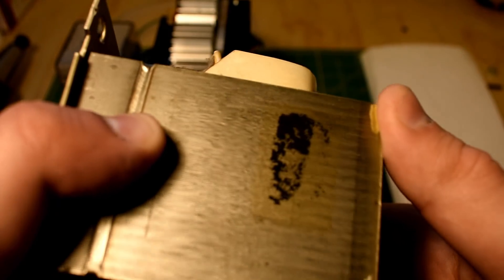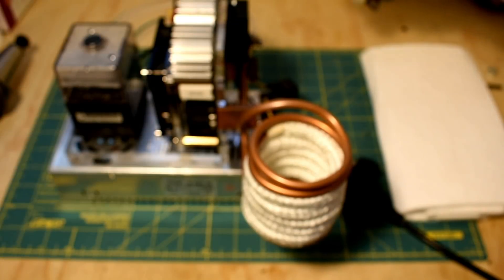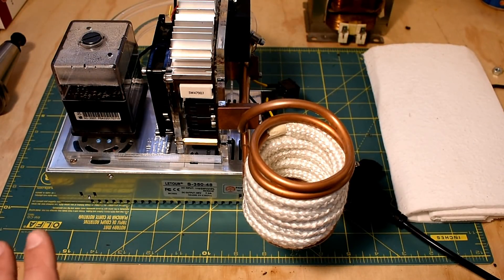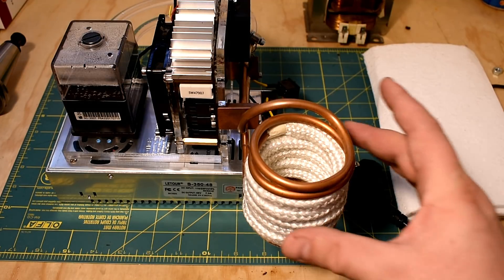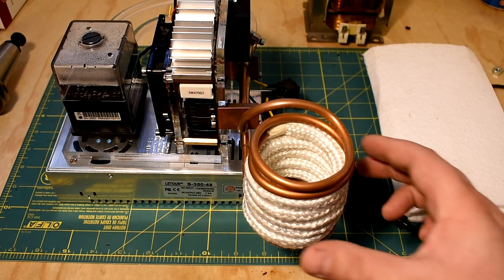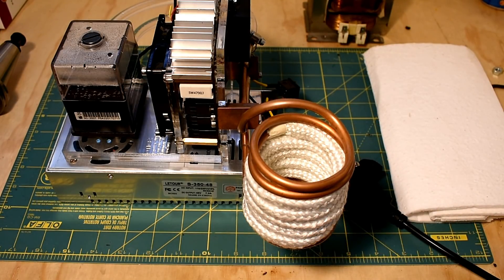I'm not super well versed in the electronics behind this. Anyway, I overheated my last induction heater — murdered it. I went out and bought a new one because they're like $30 each, and this time I implemented some active cooling. I've got a fan on it, it's on a little chassis now, and I've got some mineral wool or something. I'm hoping this will protect the coil from getting a lot of radiated heat from the workpiece. Let's go through this quickly and see what the setup is.